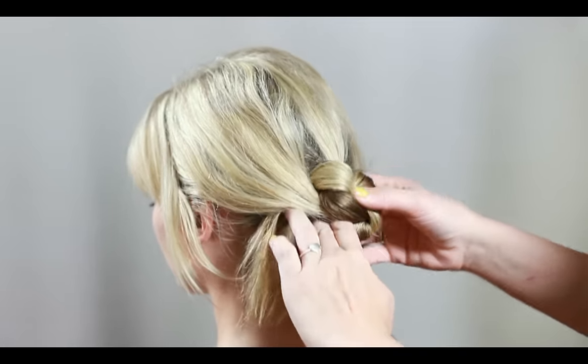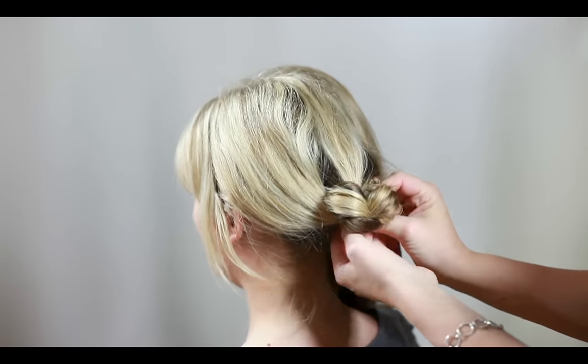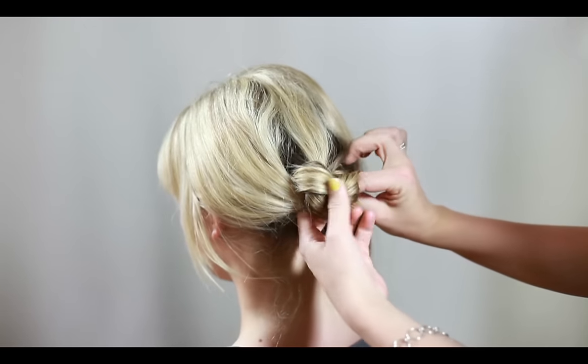Once I've made a chain of knots, I'm going to roll the hair under and tuck the ends underneath the hair, and then secure it with a bobby pin.